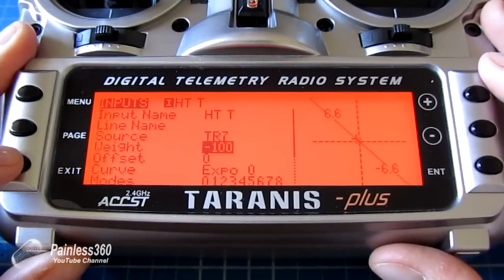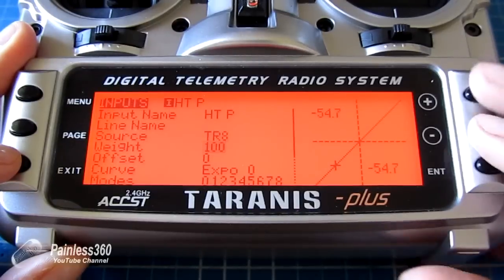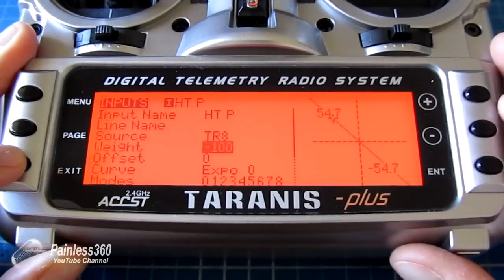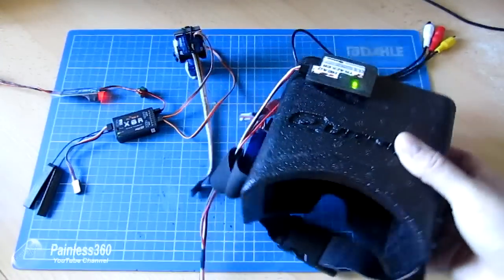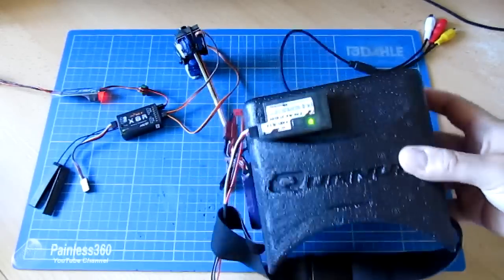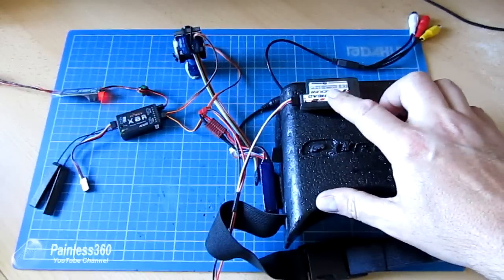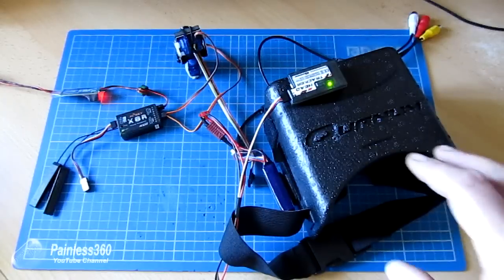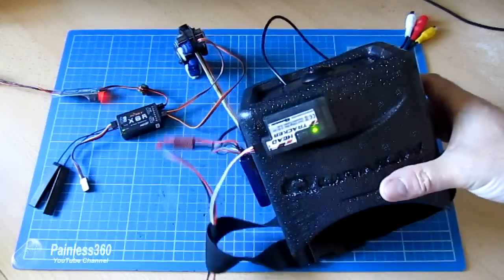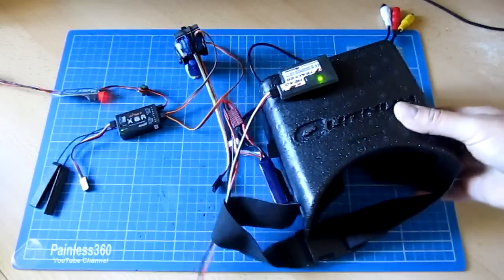All we need to do is go into the menu for the model, go down to inputs, select each of the two inputs we're using, edit, go down and highlight the weight, and press the plus and minus buttons together - that makes it a negative number. Do the same for the other input. Now the head tracker is actually following the goggles: up and down, left and right. To centre it, press the button on the top of the head tracker itself. That's how you set it up - pretty straightforward, and now we have our head tracker working and following our view out the front of the craft.